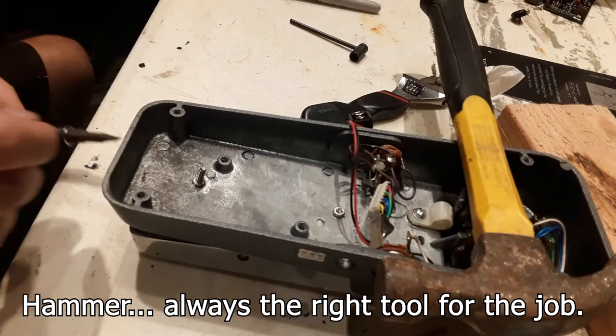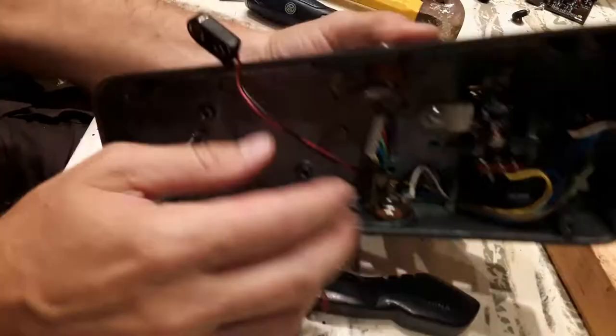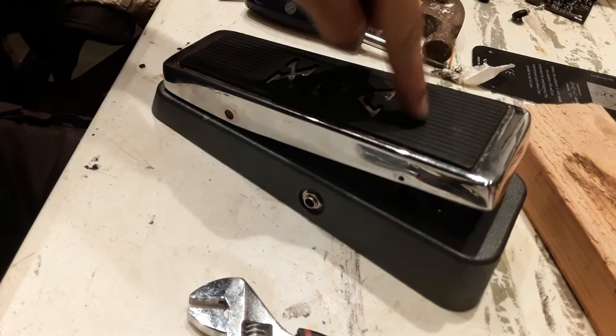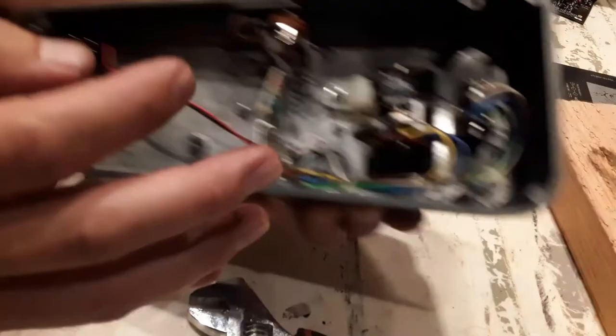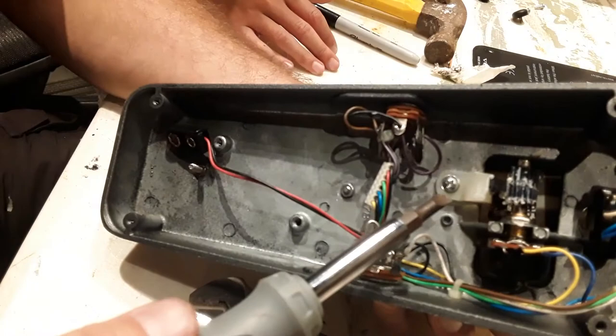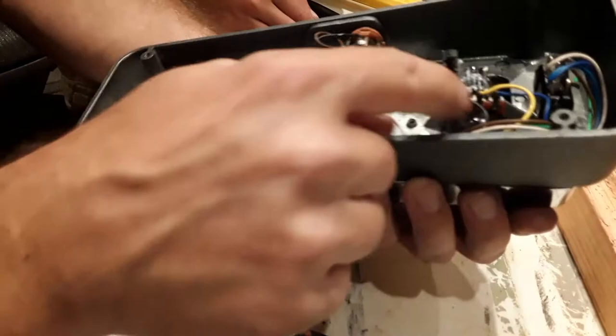Cool, I think I got it. Yay, huzzah! Let's put it back together. You can adjust it by taking off that screw and then you can pull this back and manually turn the potentiometer. So I'm going to have to see what it's set up at once I set it. That's a potentiometer right there.